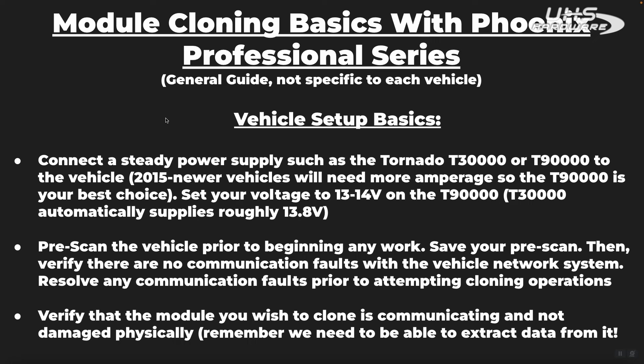Another thing you want to make sure you're doing if you're doing module cloning is to do a pre-scan of the vehicle before removing the original module, and establish what the problem is with the vehicle before you go cloning the module. You may be requested to replace and clone a module where that is actually not the main problem with the vehicle, in which case the customer may refuse to pay you for your services. So I would recommend pre-scanning the vehicle prior to doing any work, and saving your pre-scan to document your repairs.